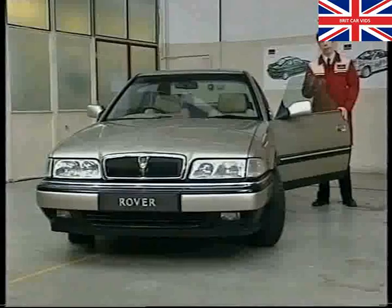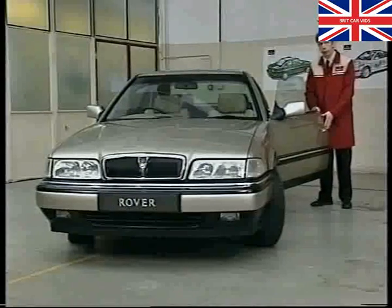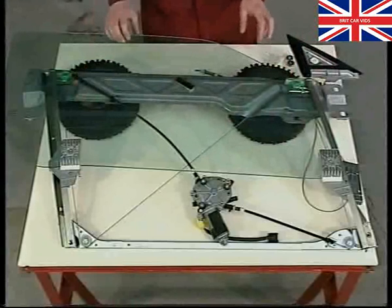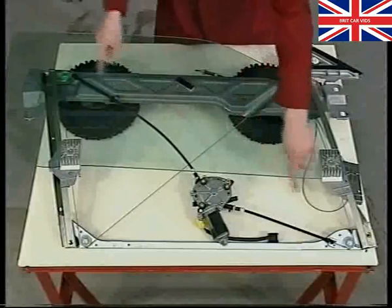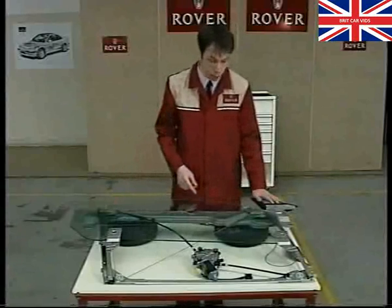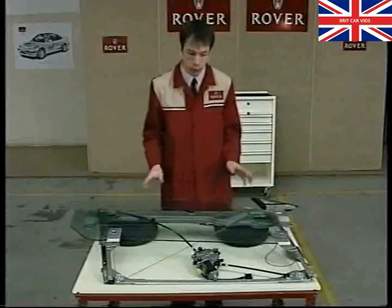Introduced on the Rover 800 Coupe, because of its frameless doors, is a new operating mechanism for the front windows where the door glass is held in a cassette assembly, which is bolted into the door as a separate unit. This design is also used on the 200 Coupe for the same reason. The unit consists of a cassette frame and cheetah panel, a motor and two drive cables, and a door glass. The door glass is secured to the cassette by two clamp plates, then driven up and down by the motor via these two drive cables. If necessary, the motor, the two cables and the door glass can be replaced individually, as can the cassette frame together with the cheetah panel.